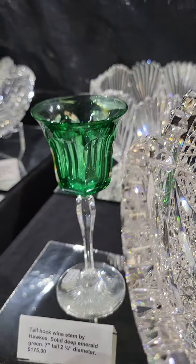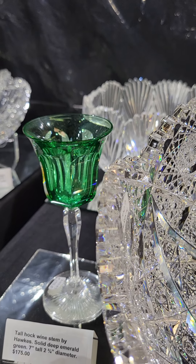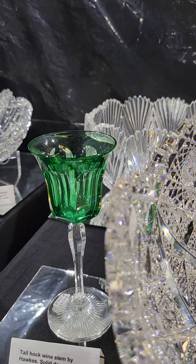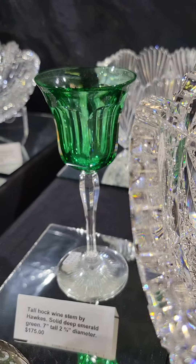There's another little Hawks piece — it's a solid color emerald green Hawk wine, fluted tall stem, starburst base. It's signed, seven inches tall, and it's $175.